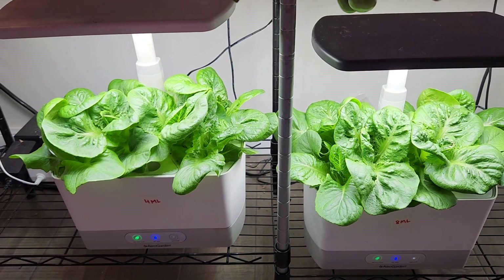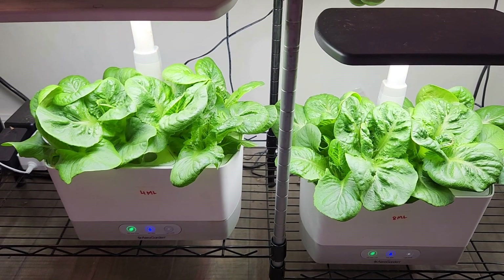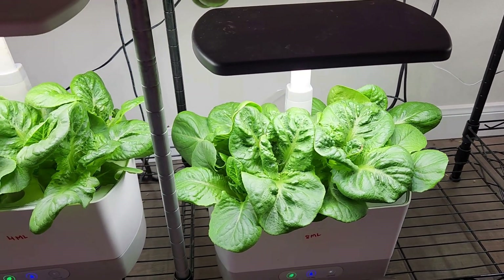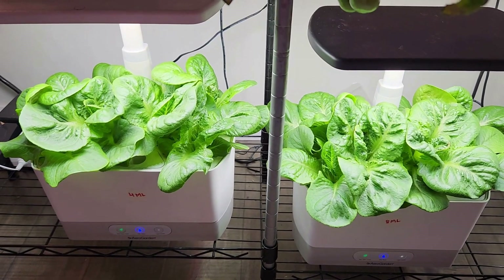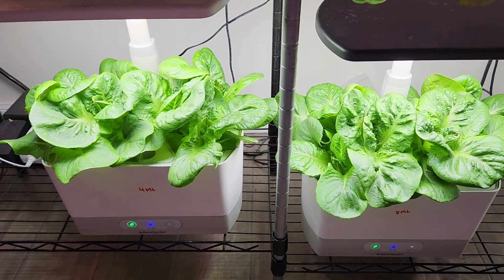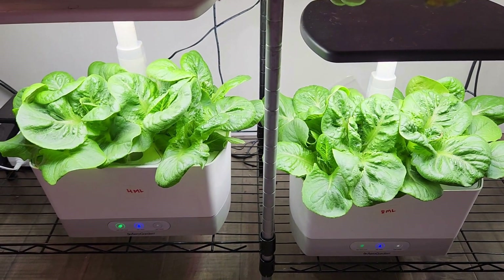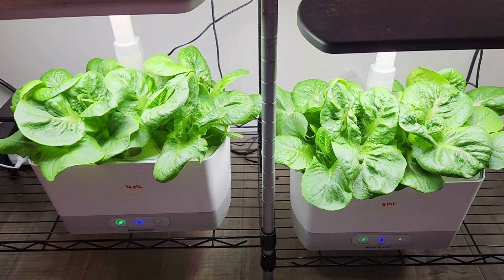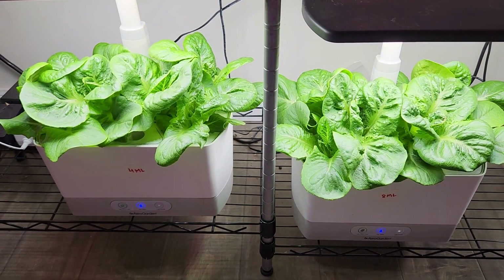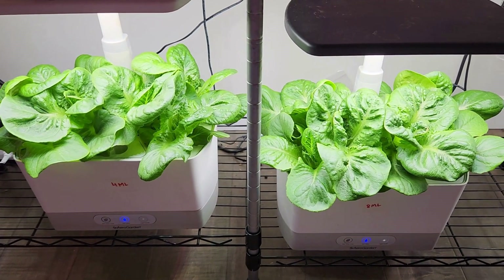So I can definitely optimize the nutrition here and instead of 8 ml, I can just go with 4 ml. If I really needed, I can go with 6 ml. But definitely 8 ml is not required. I am going to start harvesting the lettuce from both gardens. Once I start harvesting, it is going to be difficult to compare the growth because I could be harvesting more from one garden and less from the other. I really want to stop the experiment here but let's wait one more week and see what happens.